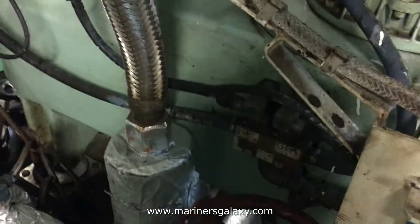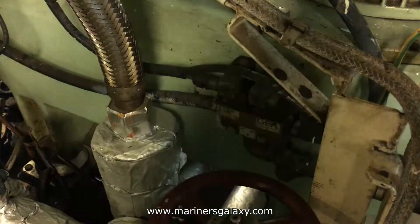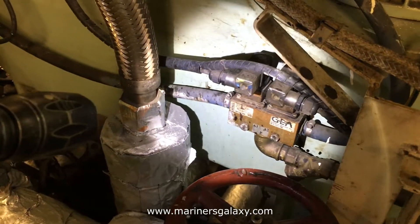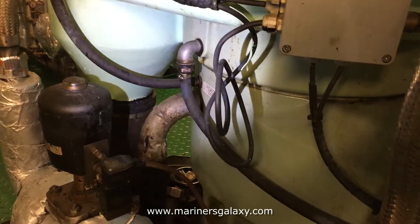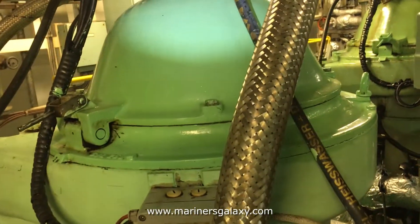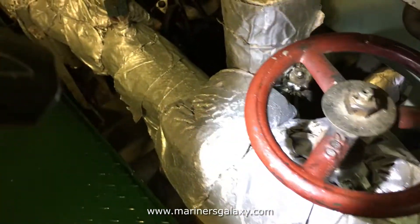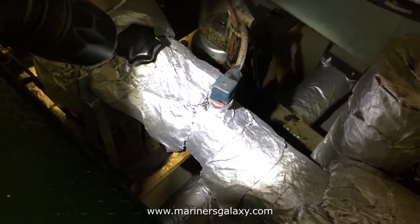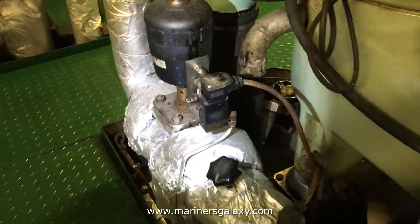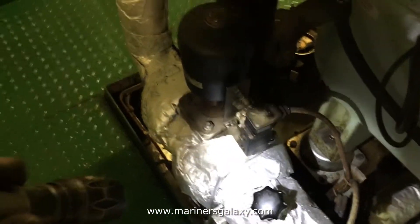Now let's move to the other parts of the purifier. This is the water block for opening and closing water and operating water as well. One pipe goes below for opening and closing, and one pipe goes for the operating water on top of the purifier. This is the feed valve, then we have the temperature sensor, flow control valve, and here is the three-way pneumatic valve, which changes the flow to the purifier or for recirculation.